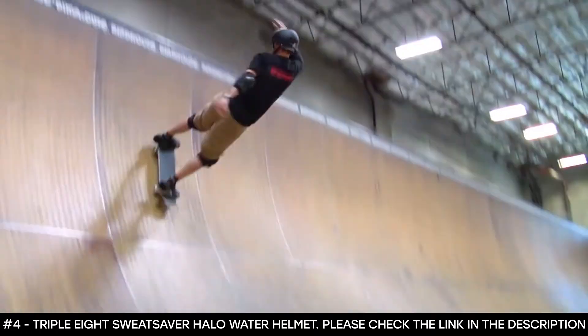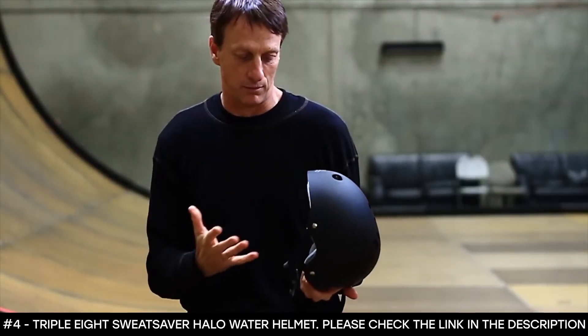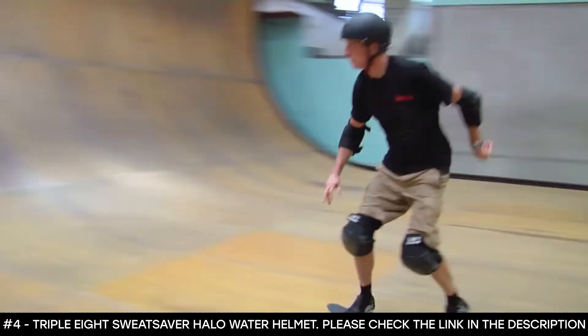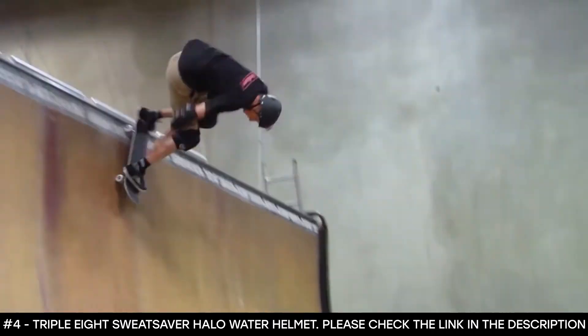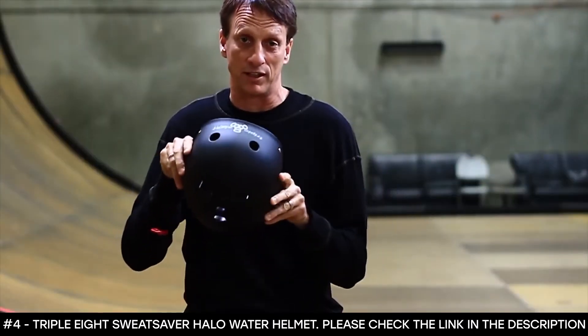This certified Sweat Saver is literally like a game changer for helmets. You have the comfort of a soft helmet but the safety of a proper certified helmet — it actually sits on your head. I put this on, I don't even strap it, and it stays on.